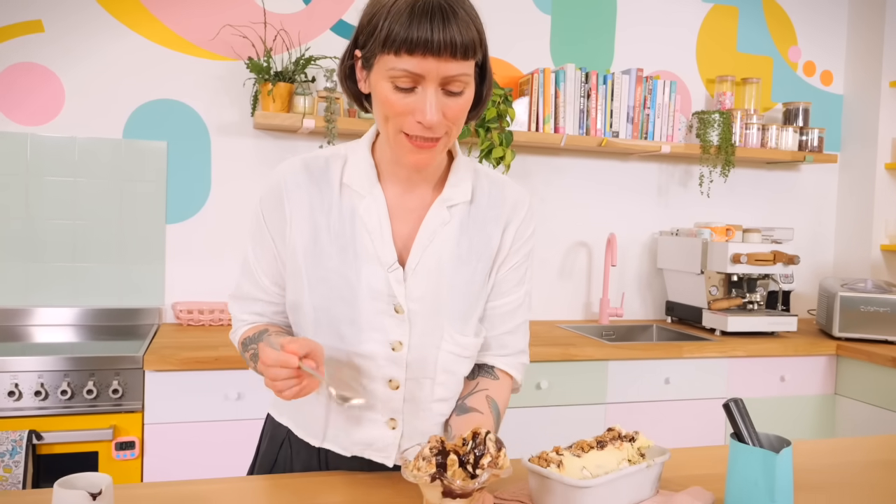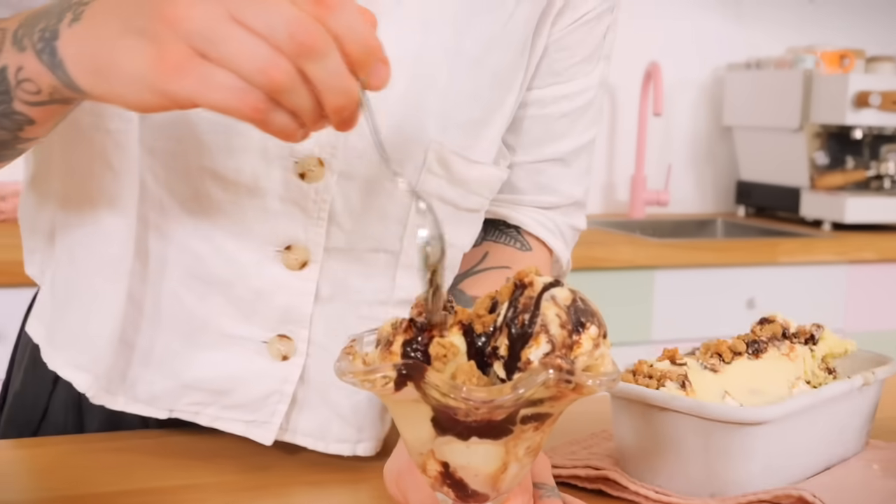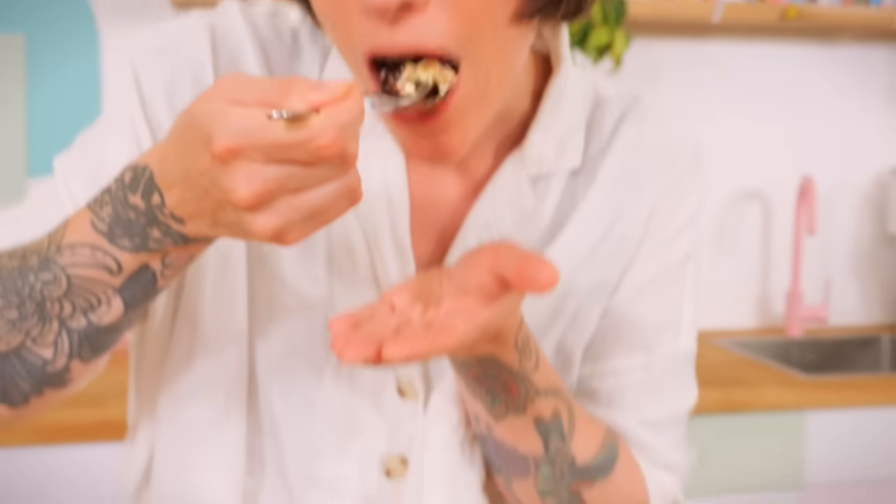How cool does that look? This looks like a proper fancy pants sundae! I have really sensitive teeth so I can only have a little bit at a time — but oh, I've got a bit of everything in that one spoonful. Some of the toasty bouncy marshmallow, really soft and yummy, and then little buttery, slightly cinnamony crunchy nuggets of pie crumb. This is one of my new favourite ice creams — you've got to give it a go.